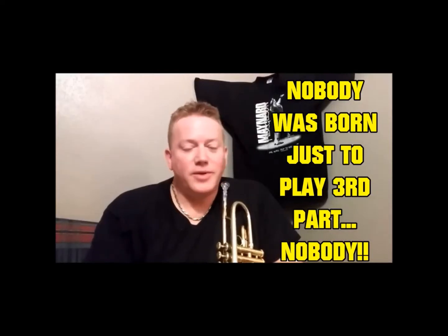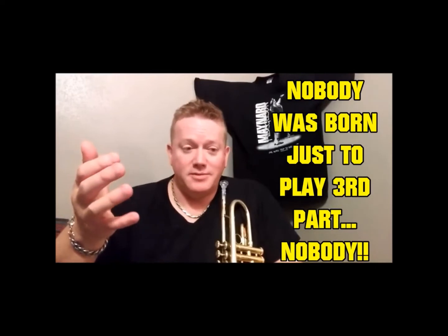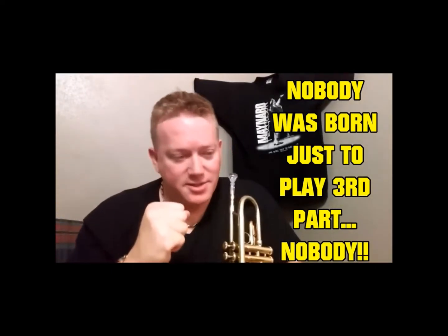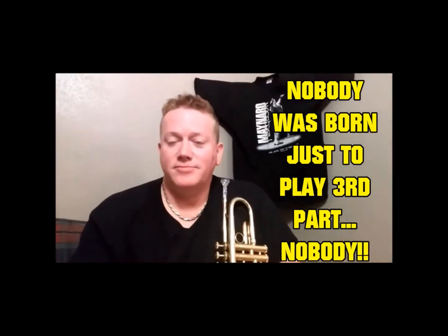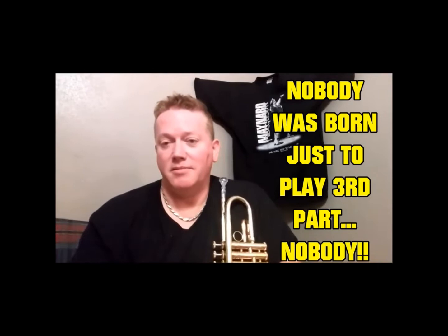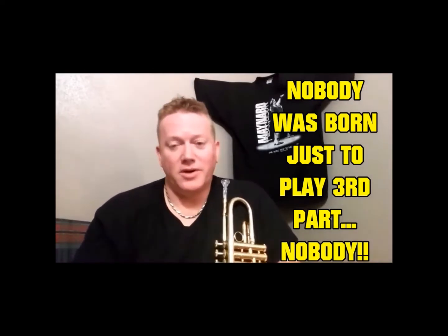So, if Kurt Thompson's 16-week upper register course is really the holy grail to trumpet playing, why isn't every brass player doing it? The fact of the matter is, every brass player that has been taking my course has found it to be the holy grail — for any brass instrument.